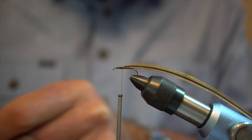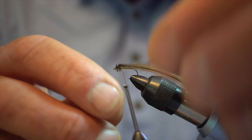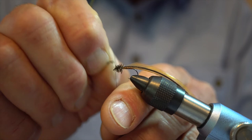Then we're going to use a bit of peacock herl for the thorax. I leave my thread here, tie it in, come back, and then go creating the thorax with touching turns forward. Don't crowd the eye — go to about there, then come back through again, just plumping up that thorax. Then catch that with the thread and bring the thread back through the peacock herl to protect it, and you can just break that off.